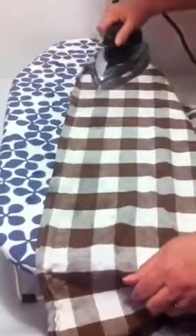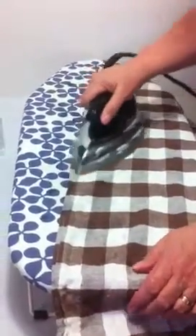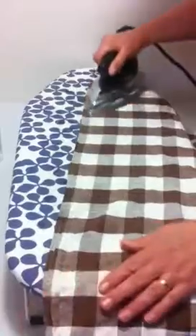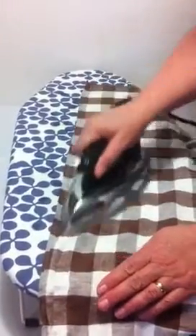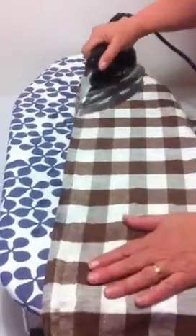You know, when I was a little girl, I used to watch Mrs. Hall — she was the mom of my best friend Cindy. And she would iron while she was watching her soap operas. She said she got some of her best thinking done then.